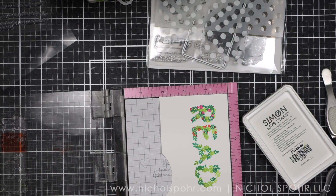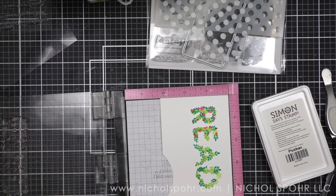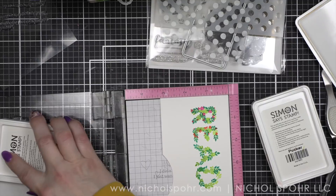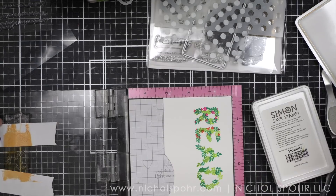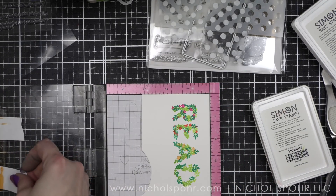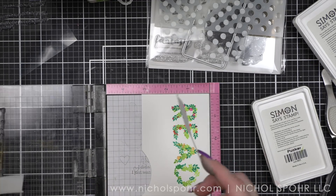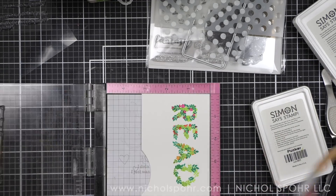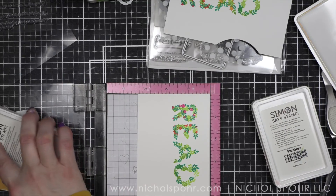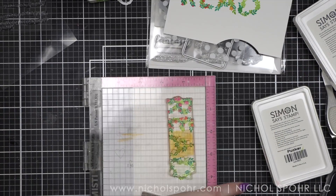We're going to mask off everything but the A and we will ink up the A with some Cantaloupe ink — that's going to give us our orange. You'll ink up the letter, remove the post-it tape, stamp your image, then place the post-it right back and ink it up again. For a few of these I felt like I had to stamp them more than once to get really good coverage. Finally, we're going to finish the final card with some Citrine ink — so that's going to be our yellow.